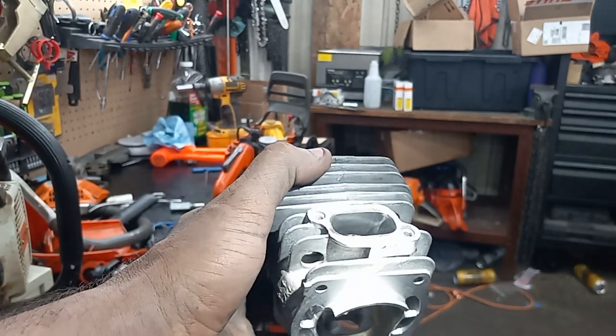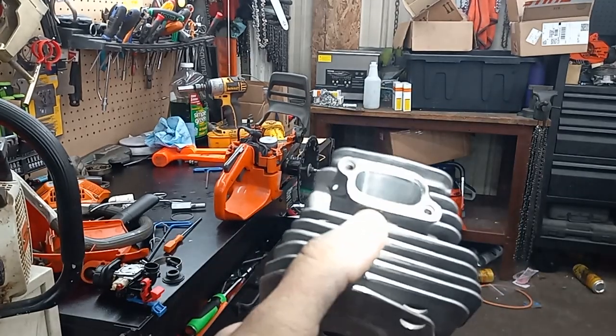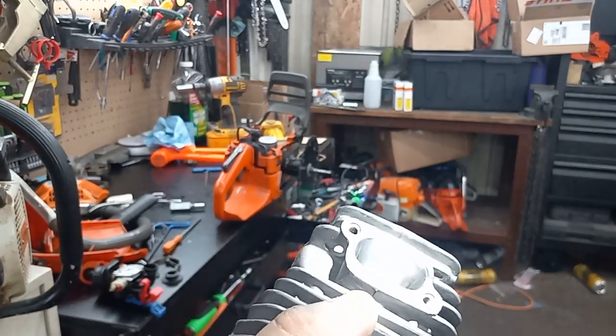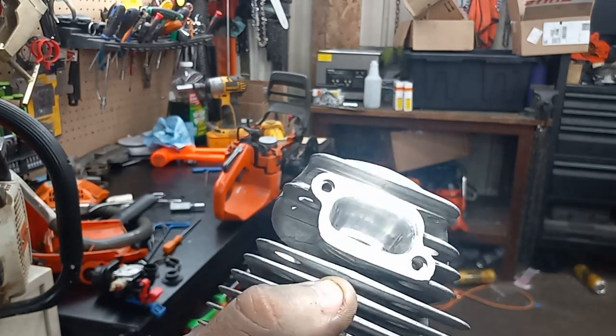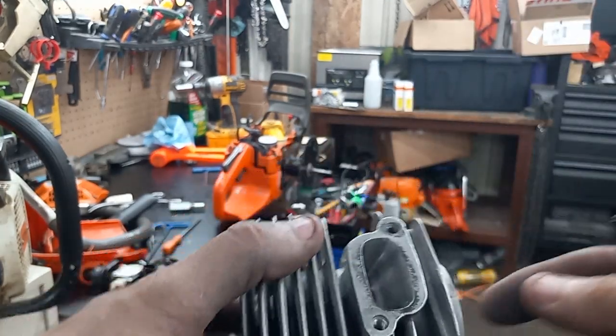There's the exhaust — I did widen it a scooch, raised it up 10 degrees. There's a spot that's not polished too well on the very bottom up by the cylinder because I didn't want to lower that lip any.